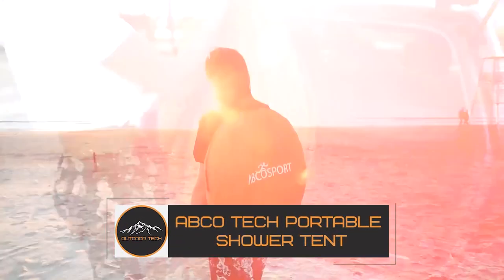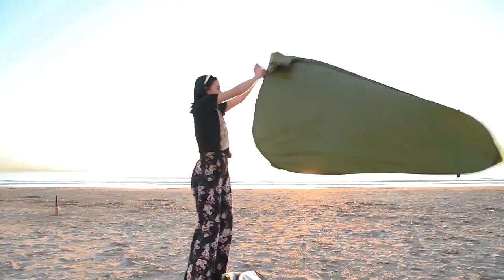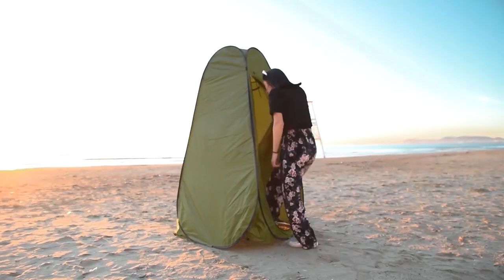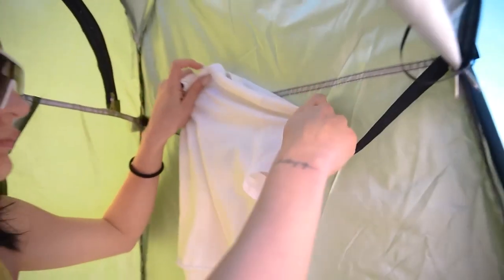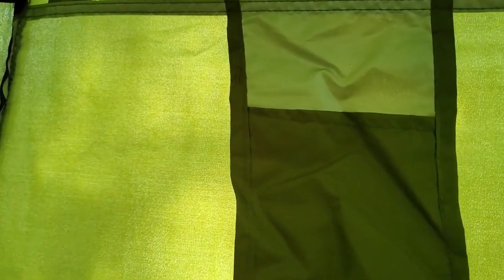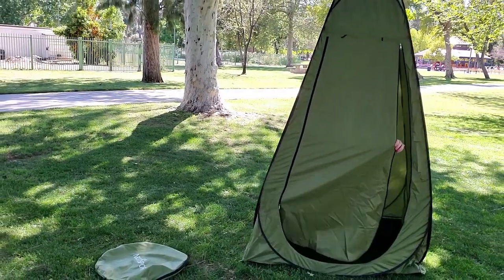Your outdoor adventures will be even more delightful thanks to the AbcoTech Portable Outdoor Shower Tent, which offers a designated area for showering, getting dressed, or using a portable toilet. Its roomy interior and practical layout guarantee that you have enough space to comfortably tend to your personal needs. With a pop-up design that assembles in just a few seconds, the AbcoTech Shower Tent is incredibly simple to use. You'll be kept dry and protected from the weather thanks to its tough, waterproof material, while the mesh top allows for great airflow.